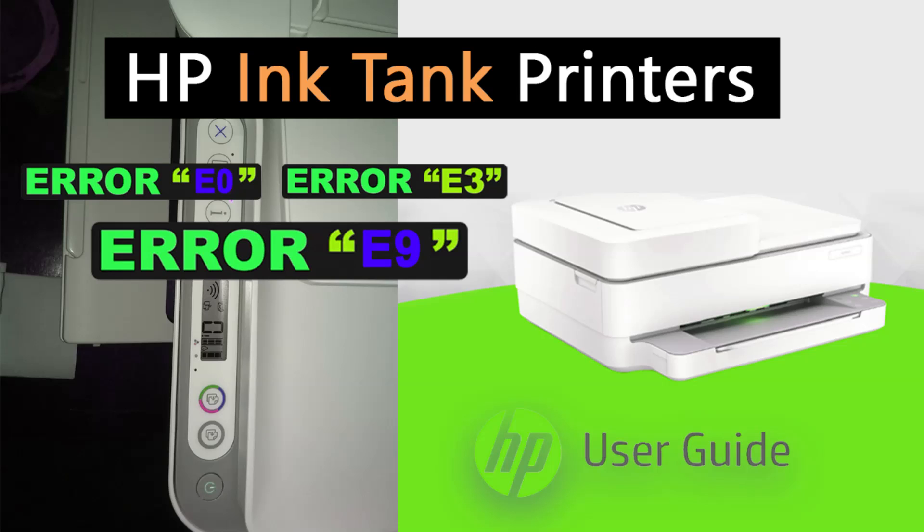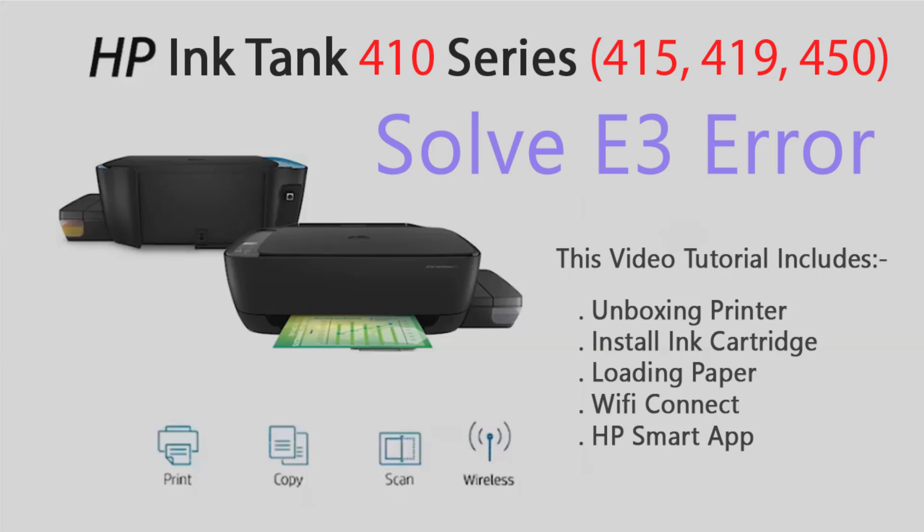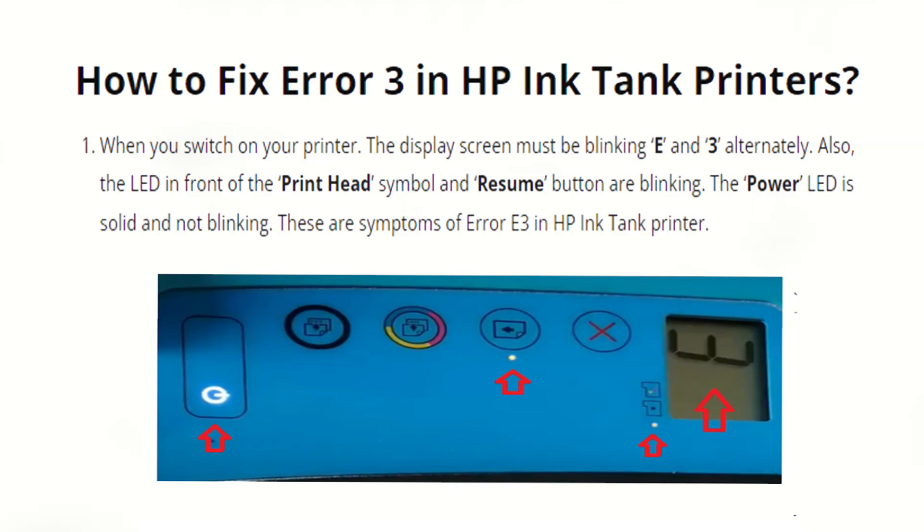The E3 error on an HP Ink Tank printer can be frustrating, but there are several steps you can take to resolve it. When you switch on your printer, the display screen will be blinking E and 3 alternately. Also, the LED in front of the print head symbol and Resume button are blinking, while the power LED is solid and not blinking. These are the symptoms of error E3 in an HP Ink Tank printer.